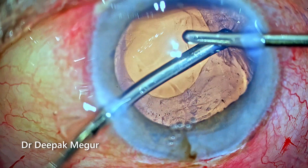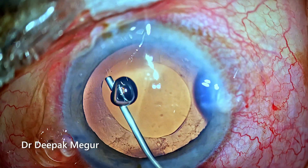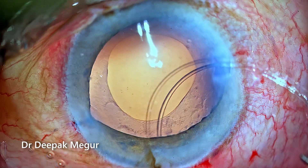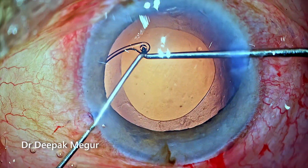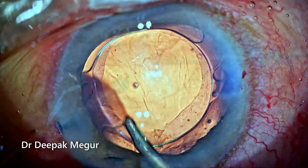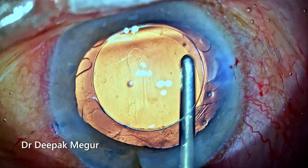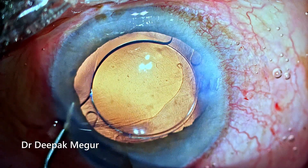The cortex is aspirated out. Before placing the lens, I always like to insert a CTR into this eye because these eyes have a compromised zonule, so I always prefer to have a ring inside. Then a hydrophilic single-piece intraocular lens is placed into the bag. The OVD is washed off, the side ports are hydrated, and the case is done.